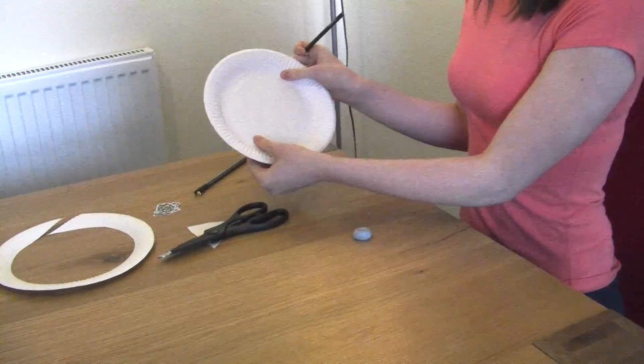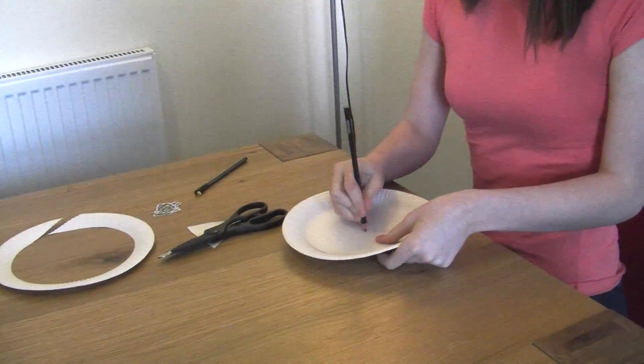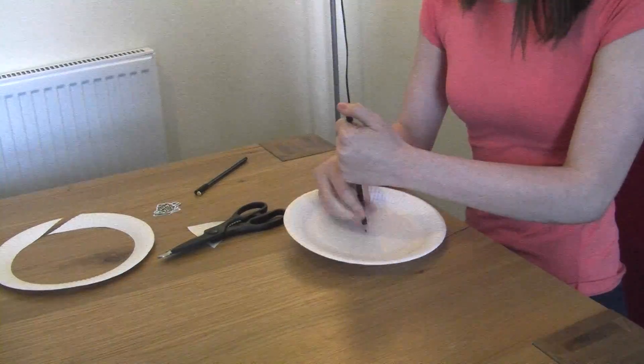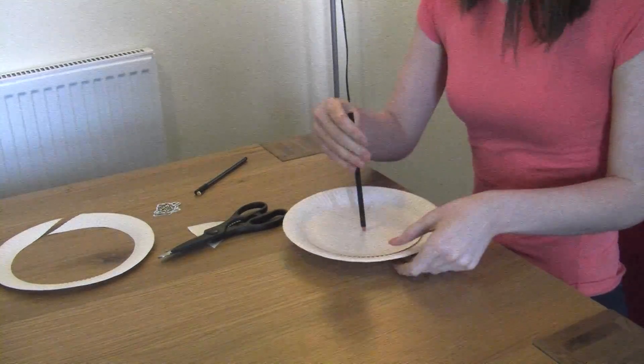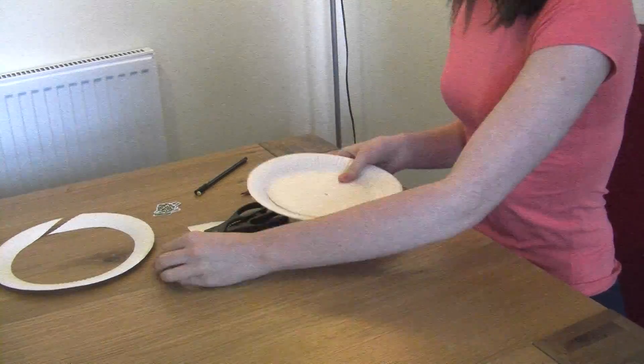And getting a pen, put both your plates on the inside of each other, and make a hole in the middle, like so.